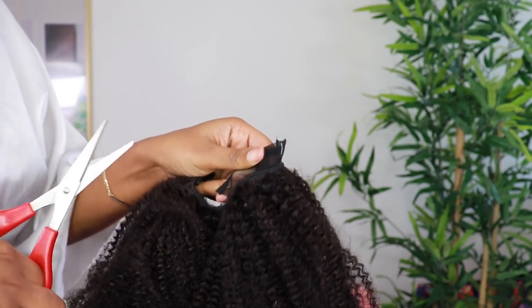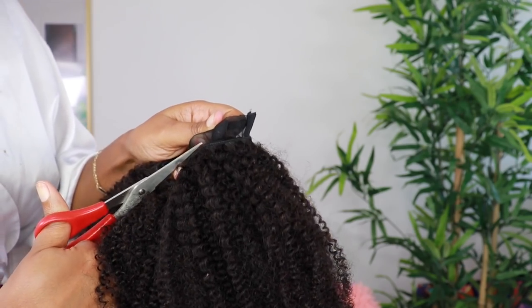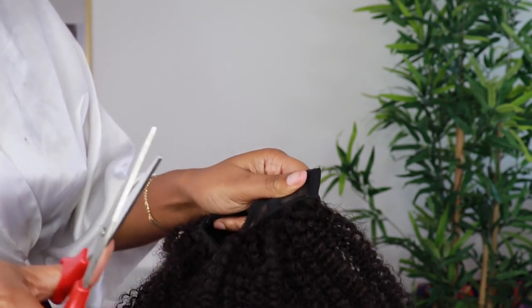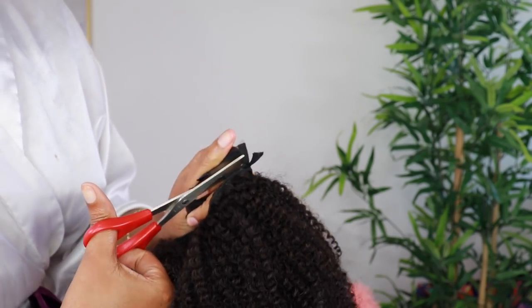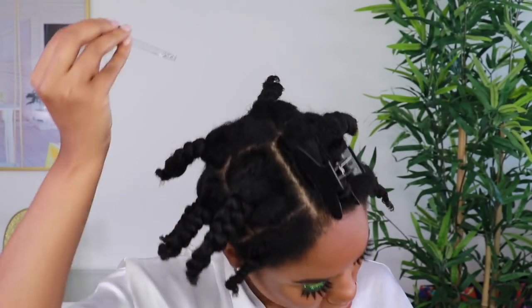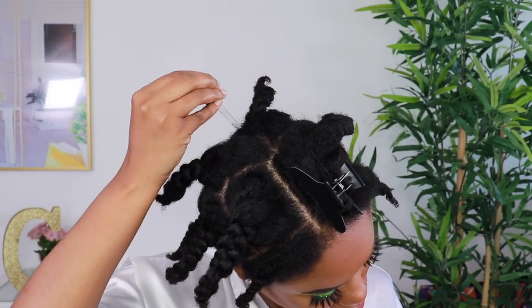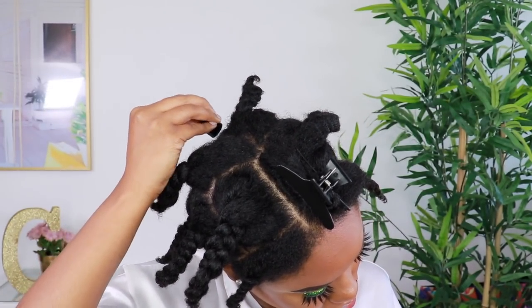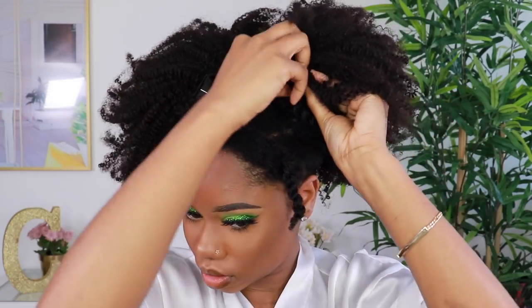I'm using scissors to remove the extra lace in the middle — you don't need that, so I'm cutting it out. Then we're jumping right into applying the wig. I'm going to use my Bella Certified Scalp Drop — I use this all the time, I put it directly on my problem area and it helps to stimulate growth.